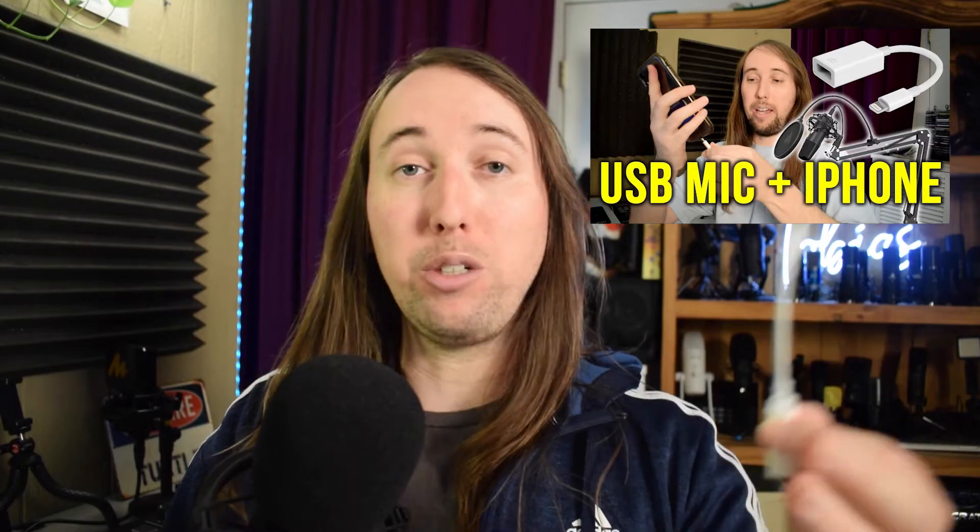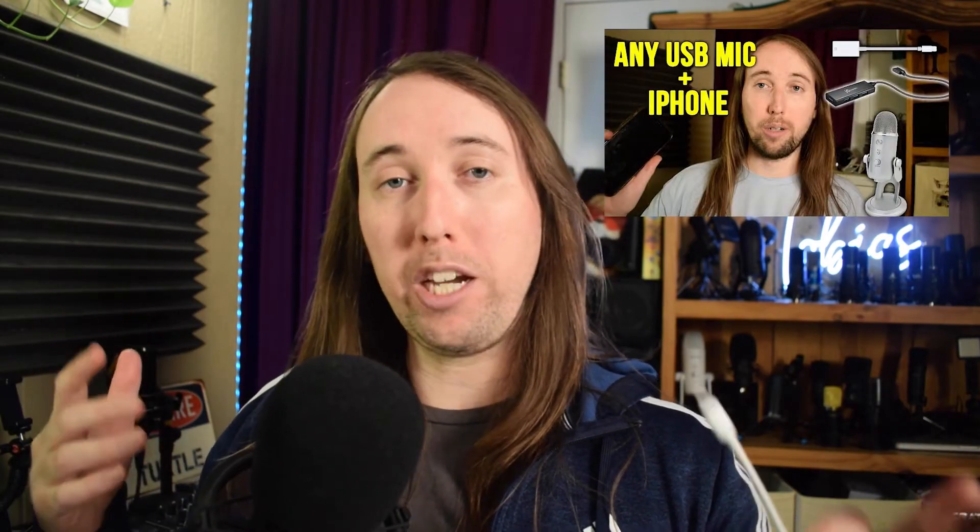The cool thing about OTG adapters is that you can also plug in USB microphones to them. I've made two videos on that — in one I show how some USB microphones can be used with just the OTG adapter and your smartphone, and in the other I show how to use microphones that draw more power, like the Blue Yeti. I'll put the links to those videos in the description below.